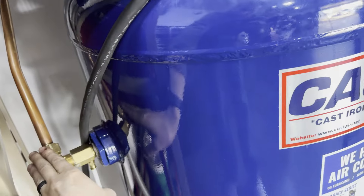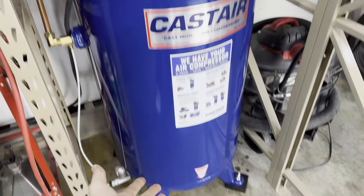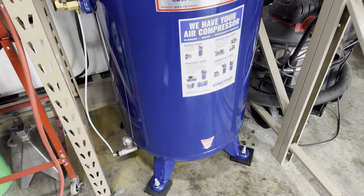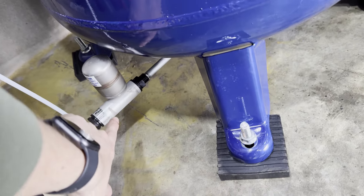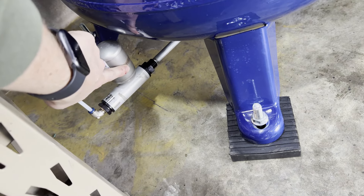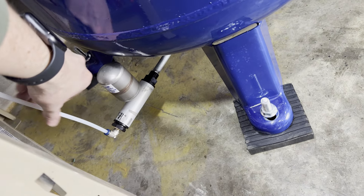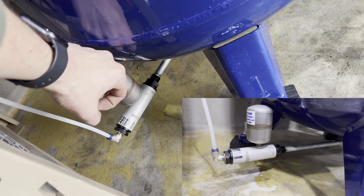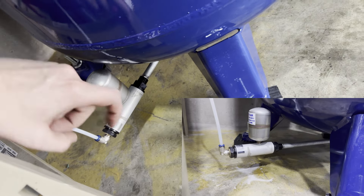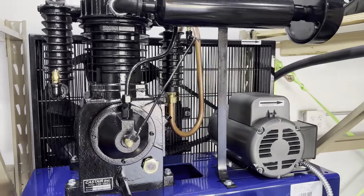The steam turns into water and accumulates at the bottom of the tank, which is then automatically drained each time the compressor is fired up. Every time you start it, this valve gets a signal and drops air, releasing a little water — which results in dry air, which is very good for your tools, sandblasting, or whatever you're doing.